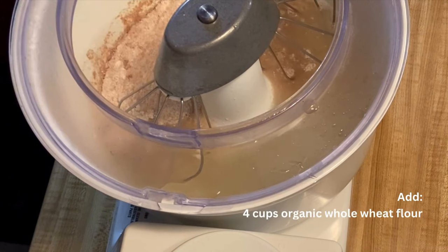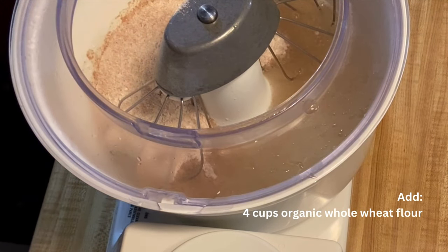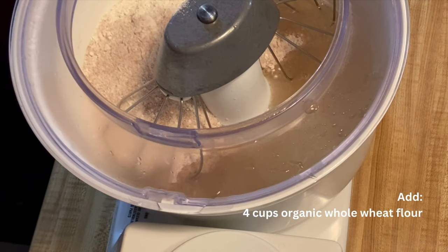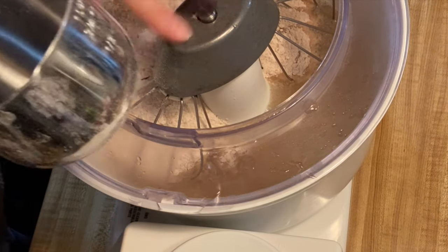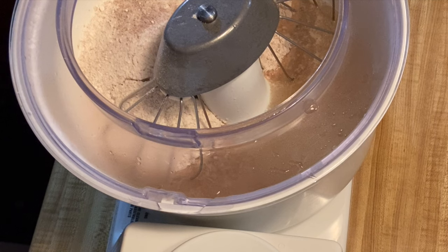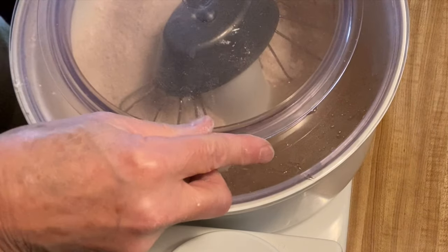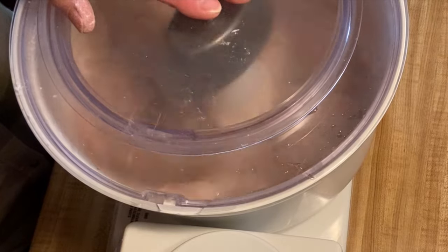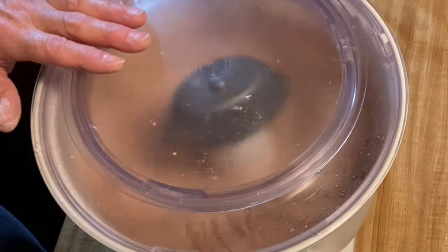Now I'm just going to turn it on for a little bit and get some of that honey dissolved. Next up is the flour that we ground. I add in equal amounts of whole wheat flour to the amount of water that I used at the beginning — so I used four cups of water and we're adding four cups of whole wheat flour. I like to give that a whirl and get it incorporated in with the water really well before I add the yeast.